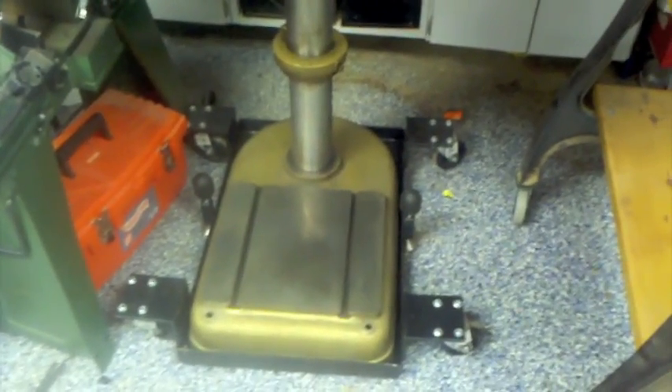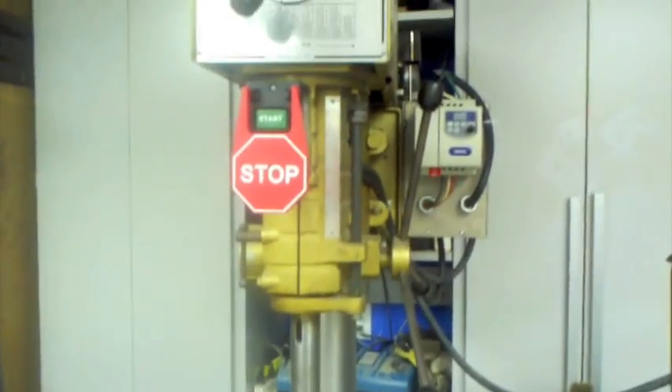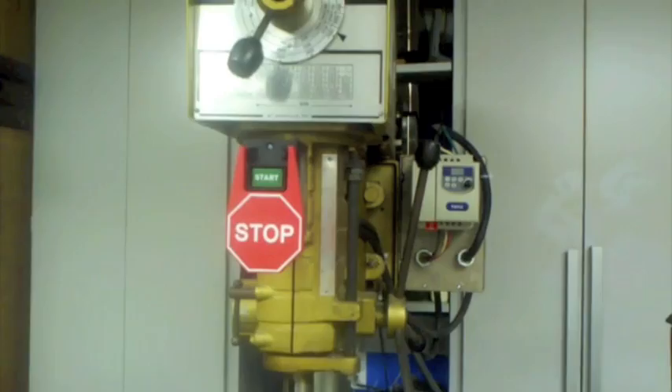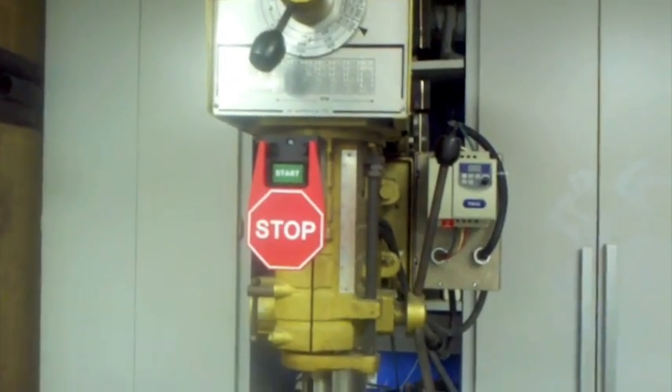Good afternoon, everyone. This is Duker from the Garage Journal Forum. I thought I'd give you a breakdown, a little video of the latest project that I finished in the workshop this weekend. It's a completion of wiring and mobile base for my Powermatic 1200 drill press that I got a couple months ago at auction.